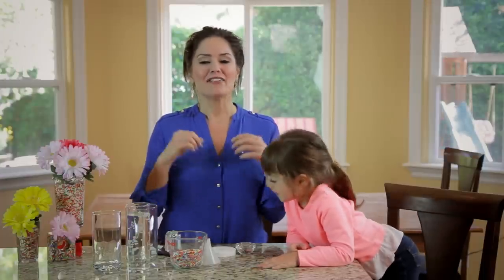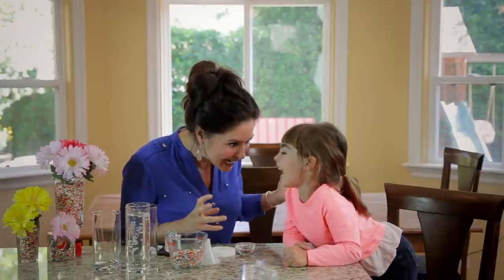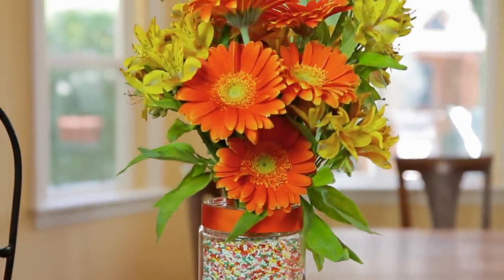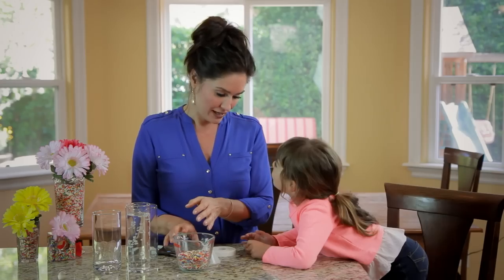Today I'm going to show you how to have a great time making fun things with cupcake sprinkles. These are cupcake sprinkles — they come in all different kinds of colors.